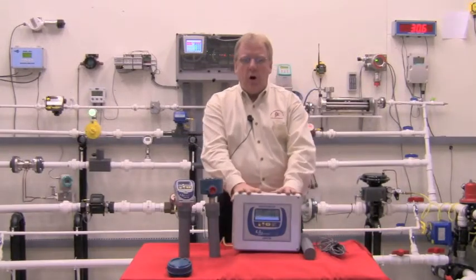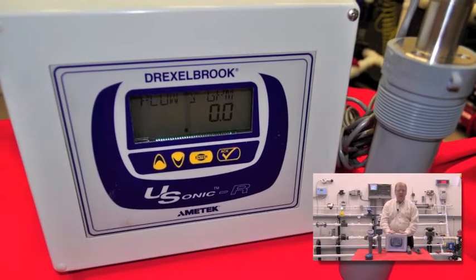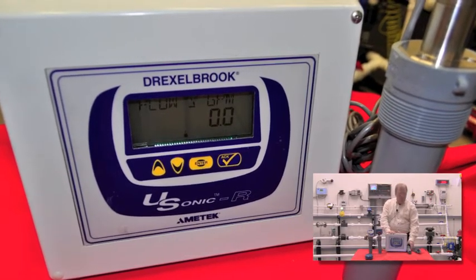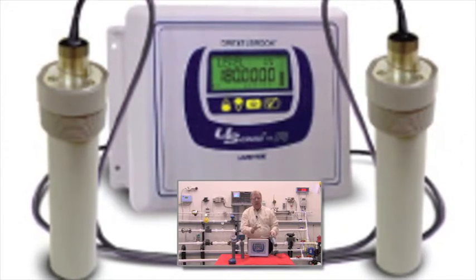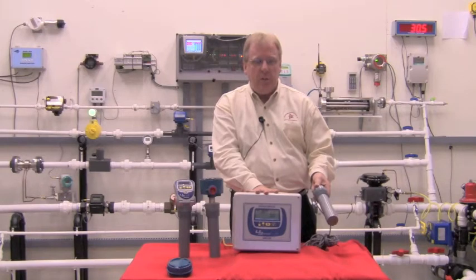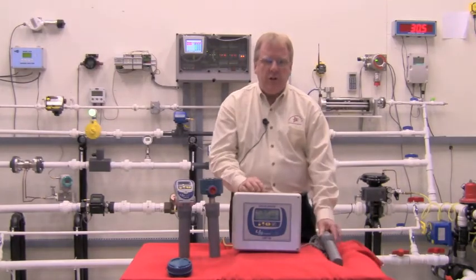The USONIC-R — and the R stands for remote — is Drexlerbrook's remote version powered by 110 volts. The USONIC-R is available with either one or two remote transducers. So if a customer had side-by-side tanks, you could mount the electronics in between both tanks and run a transducer with the appropriate cable length up to each tank.